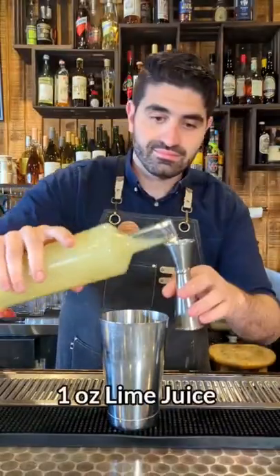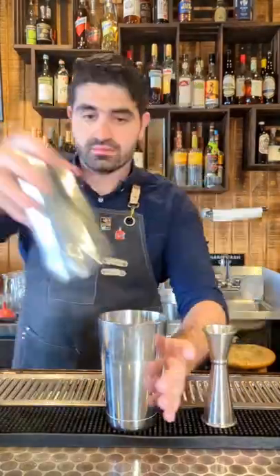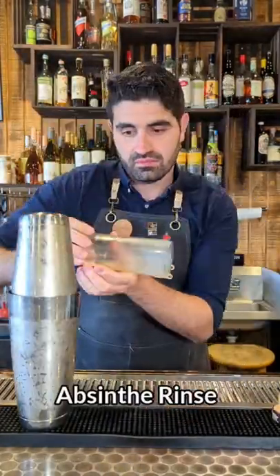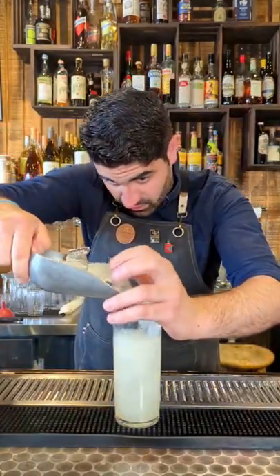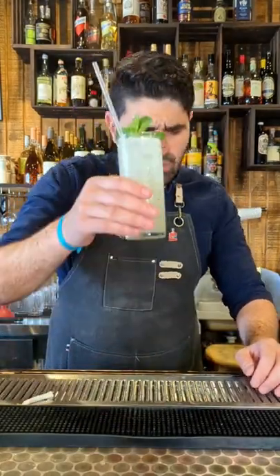Lastly, we're going to make a Trituriki. We're going to do two ounces of gin, one ounce of lime juice, three quarters of an ounce of simple syrup, and then we're going to add ice to our shaker and shake it up. We're then going to rinse a chilled highball with absinthe, and then we're going to pour our cocktail in there, and then we're going to add ice and top with soda water. Lastly, we're going to add a mint sprig as a garnish and enjoy.